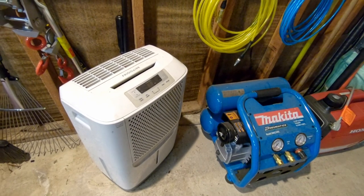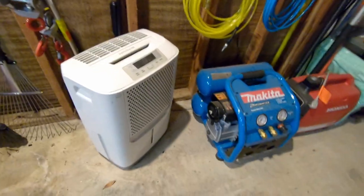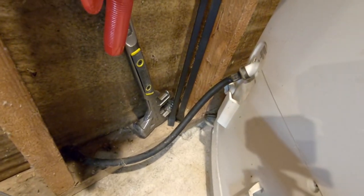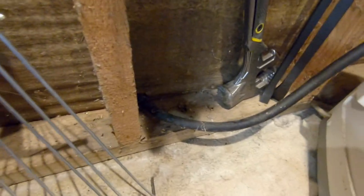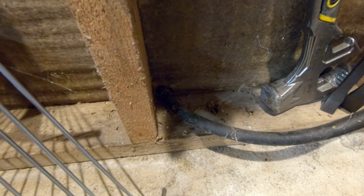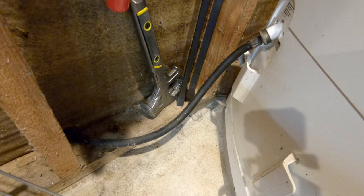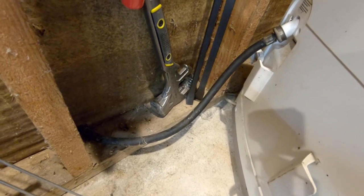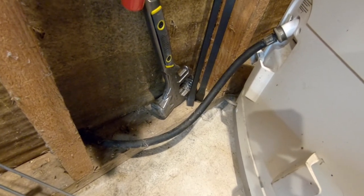It's set up next to the outside wall of the garage. Here's the hose coming from the back of it that just goes into a hole that was drilled in the wall. This hose is kind of narrow and I'm not sure if that was part of the problem — there was leaking underneath the dehumidifier.